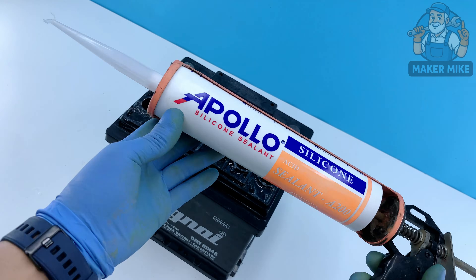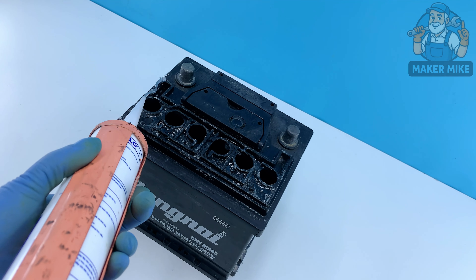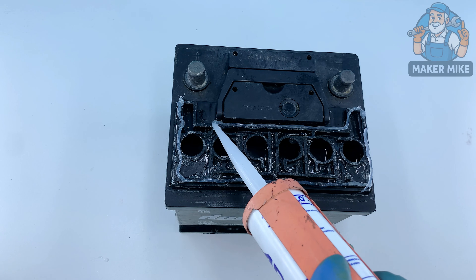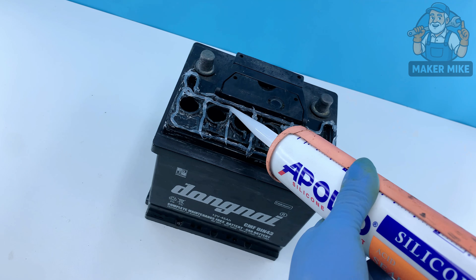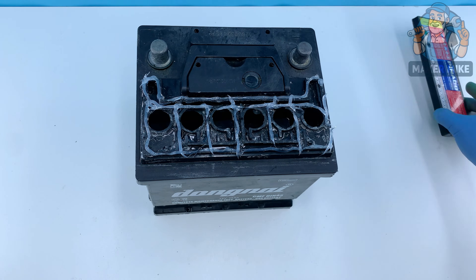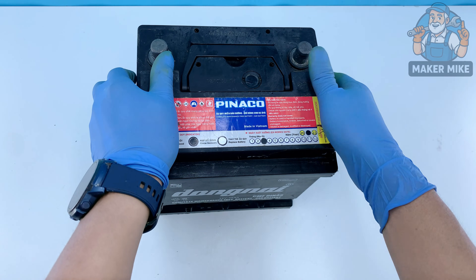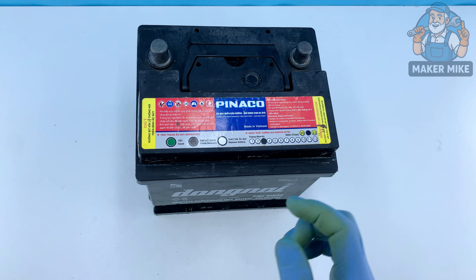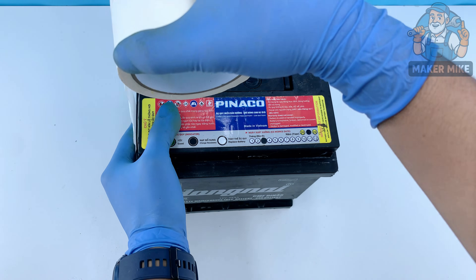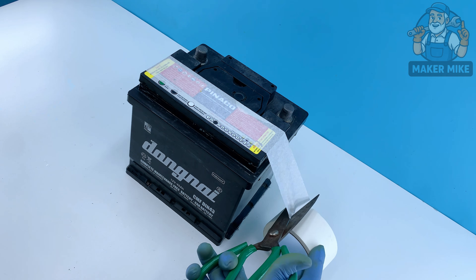Grab your silicone sealant and run a clean, steady bead along the seam where the cap meets the case. This step is important — it keeps fumes, dirt, and moisture out and helps the battery hold pressure the way it should. Use a finger or a flat tool to smooth the silicone for a clean, airtight finish. Wipe off any excess while it's still soft. Nice and tight, just like tightening a gasket on an old carburetor.